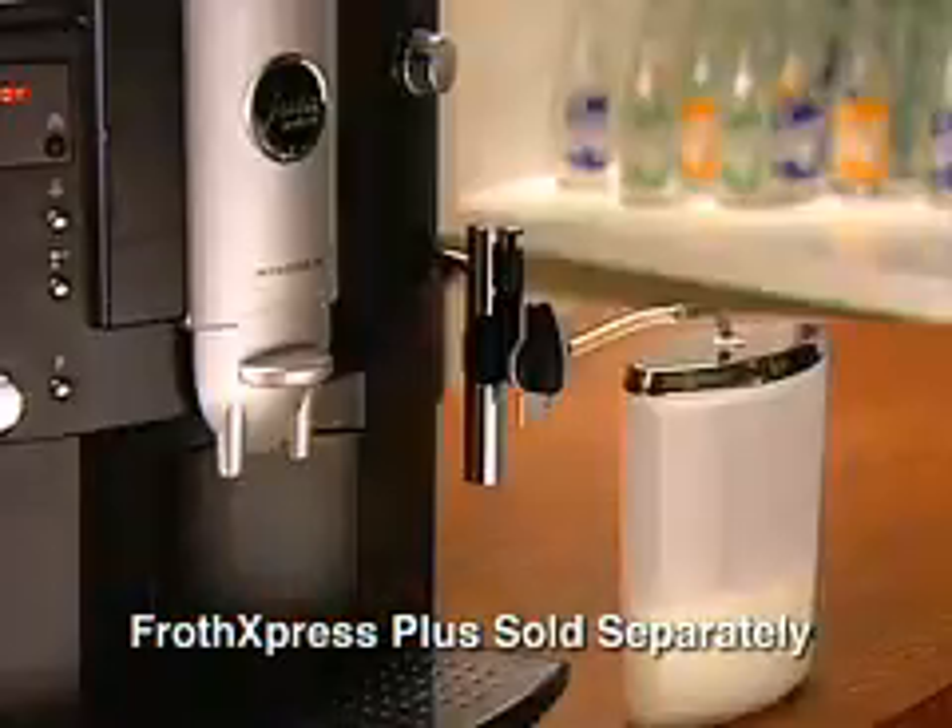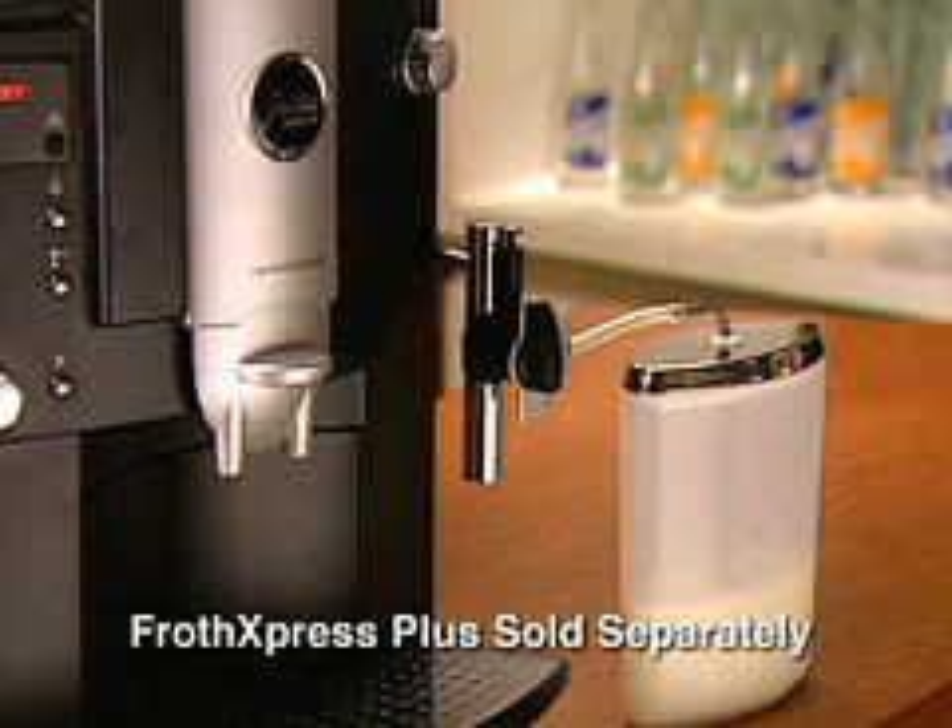Remember, for best results, use low fat or skim milk. Do not use half and half or cream.